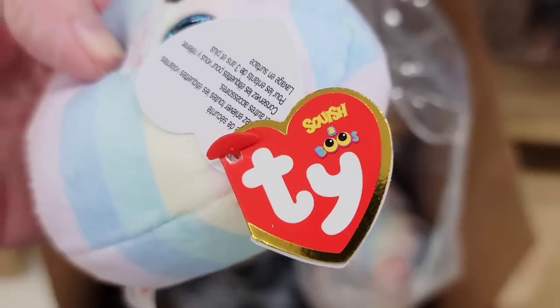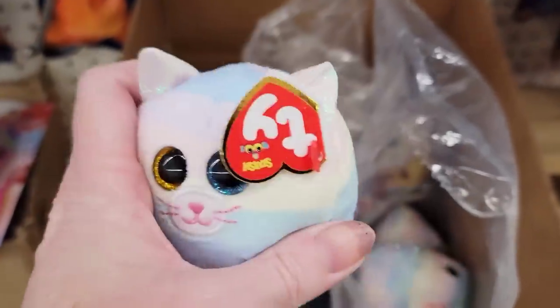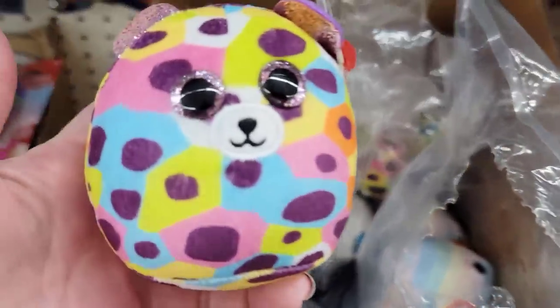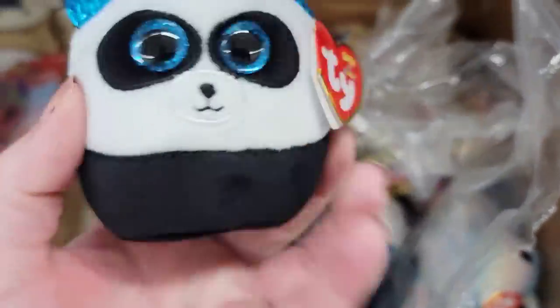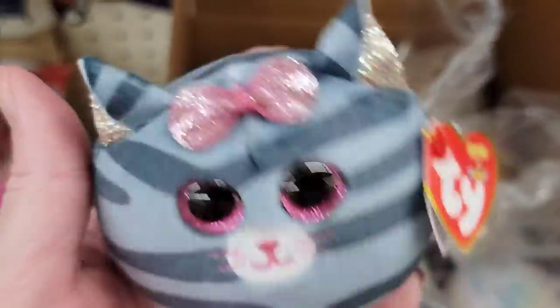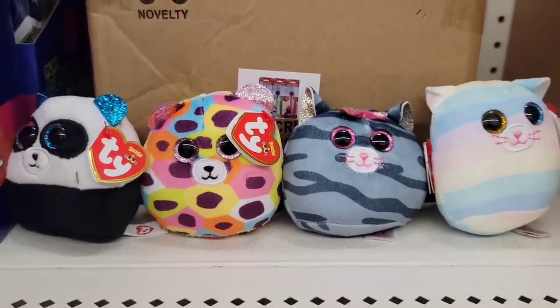Look how cute these are — they have four different ones of these Squish-A-Boos by Tyler. They all have names on their tag and a birth date. They're 3.5x3.5. We have a pastel colored cat, a multicolor spotted cheetah, a black and white panda bear with blue eyes and blue ears, and a gray striped cat with a pink glitter bow. Great deal for only $1.25 and they are so soft. You can always turn them into a keychain if you want.